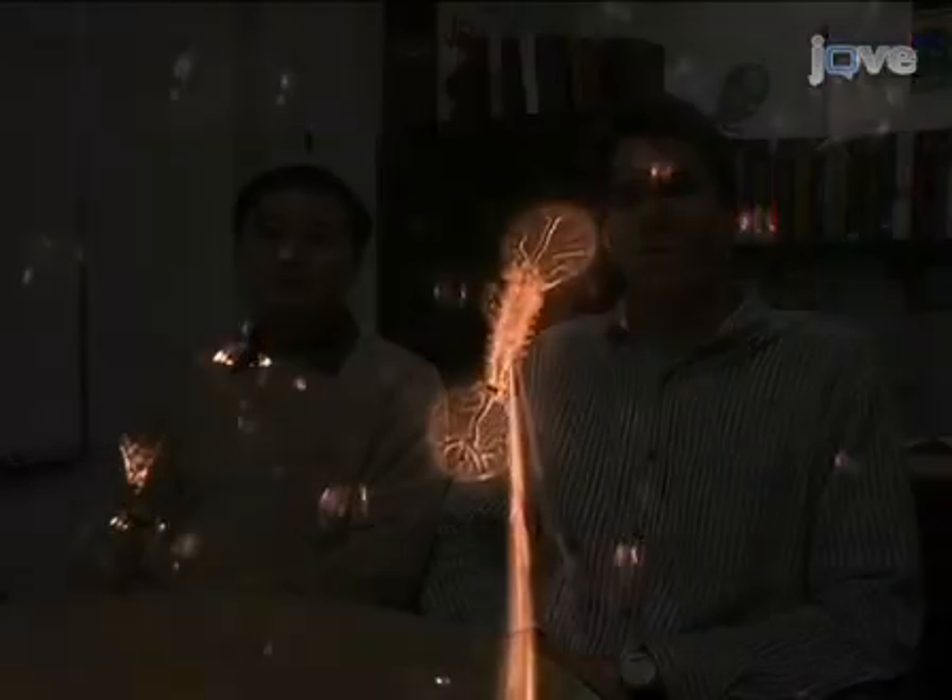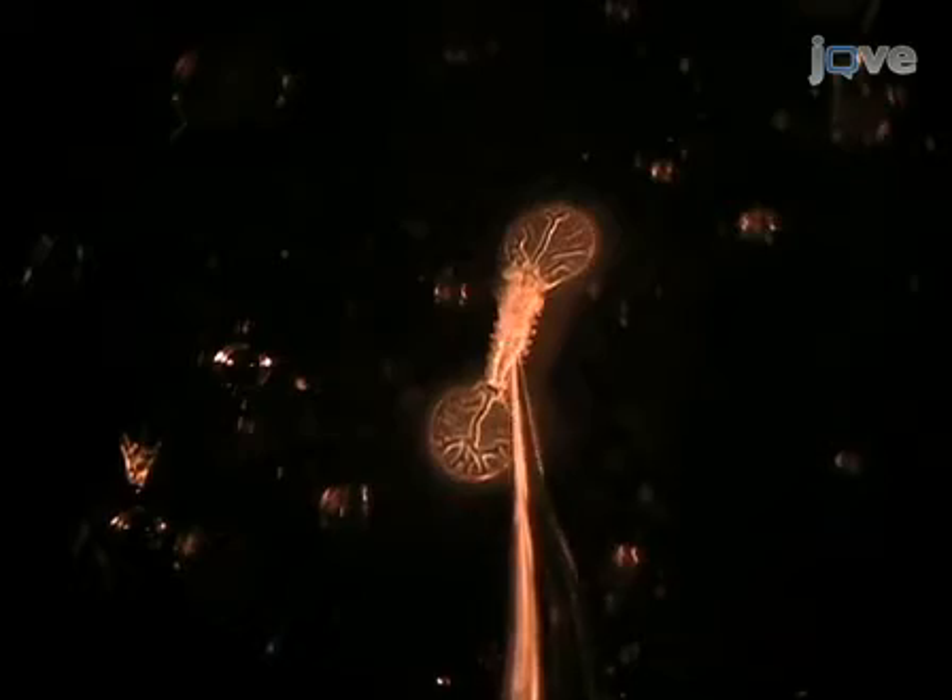I'm Dave Featherstone from the Department of Biological Sciences here at the University of Illinois at Chicago. I'm Kai Yun-Teng from the lab of Dave Featherstone in the Department of Biological Sciences at the University of Illinois at Chicago. Today we're going to show you how to collect and manually dissect late-stage embryos from Drosophila. We use this procedure in our lab to prepare for electrophysiological testing of Drosophila neuromuscular system development and function. So let's get started.